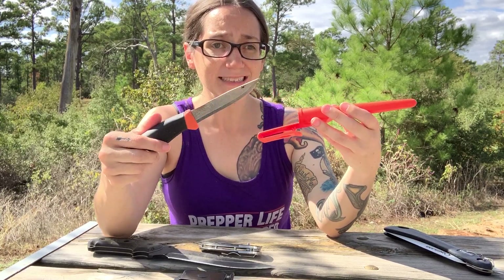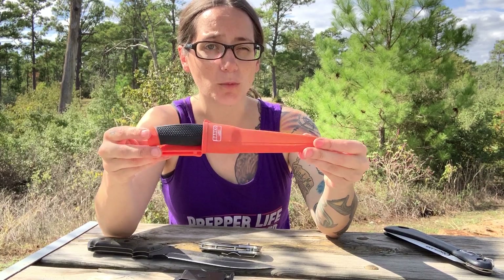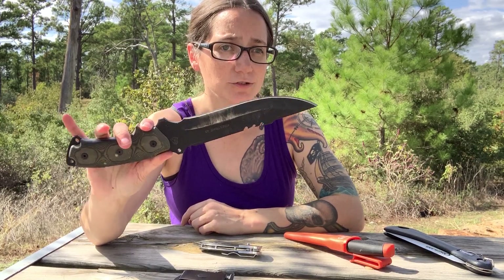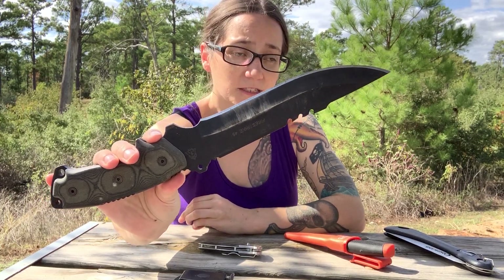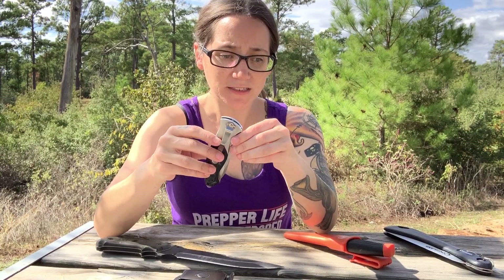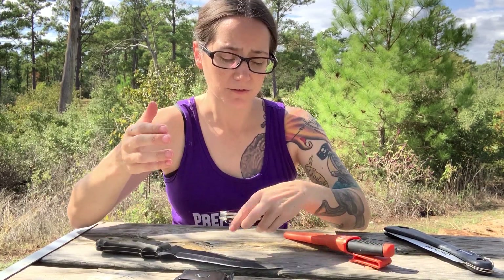You can tell they're all very used — I use them all for very different things. Around the home I'll use these smaller blades, but when I'm out in the woods I use these bigger blades. This one in particular is the TOPS Firestrike, which I've done a review of, and I love this blade.